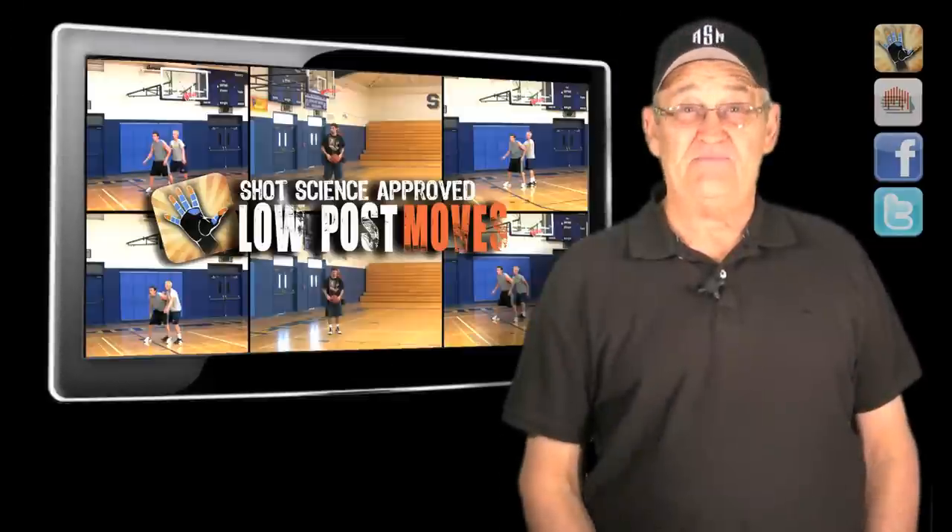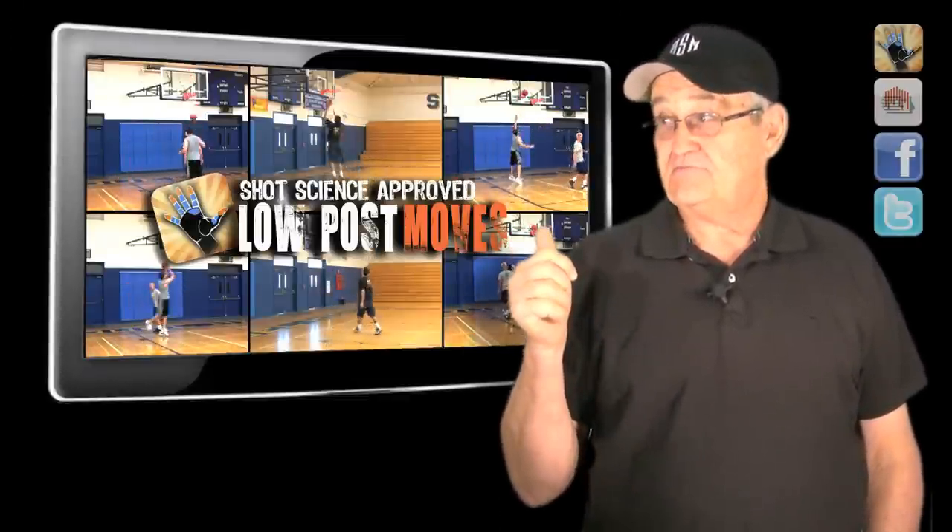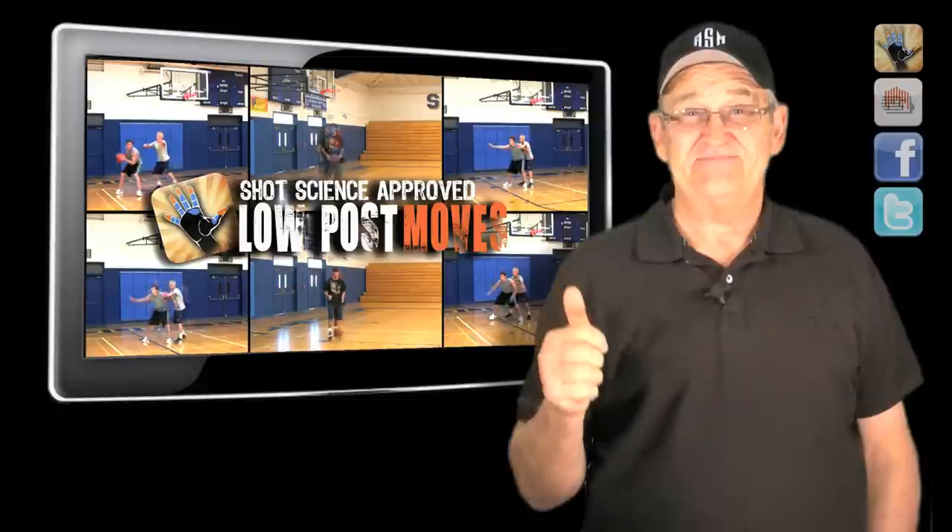So that's the low post drop step. Head back to the intro video for more post moves.